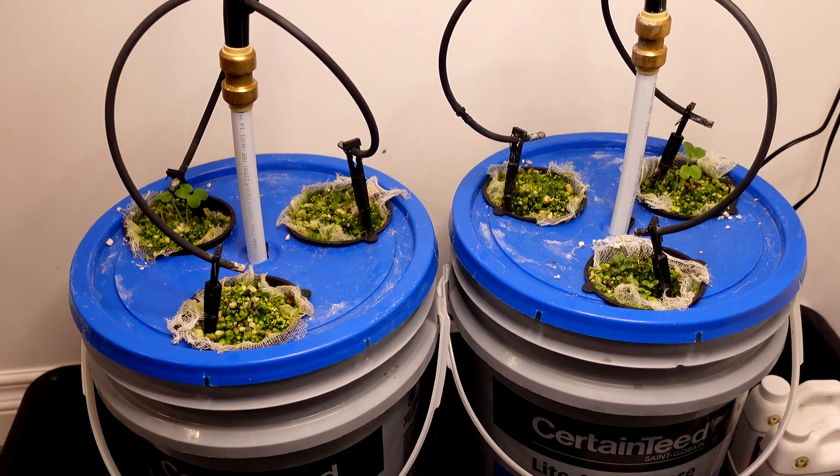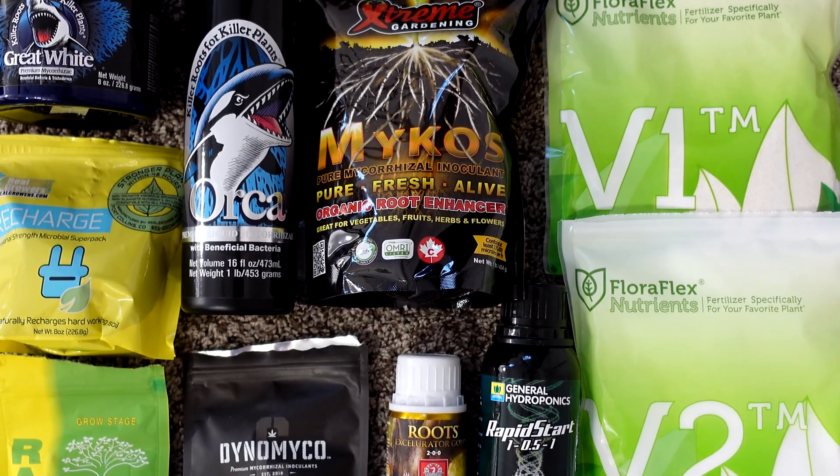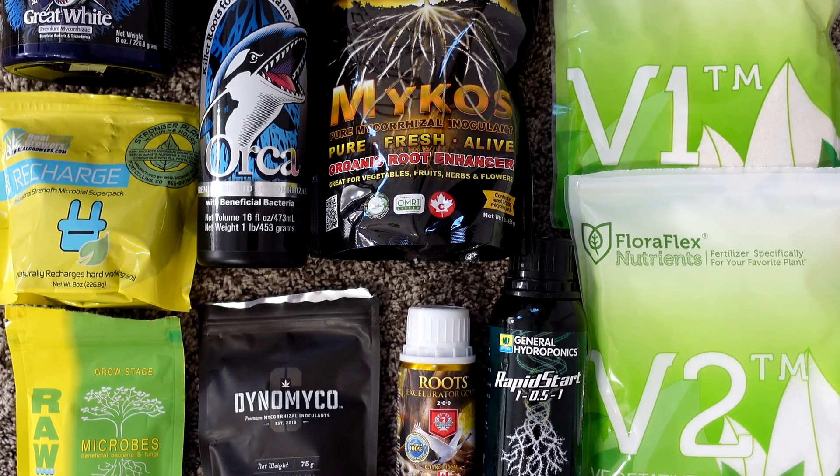Here are my top picks of hydroponic products that I've used in 2022 that I've really liked. To give a little backstory, I've been running AB test pails for just about this entire year to find out what is the best hydroponic nutrients. It's also included a whole bunch of different mycorrhizae, bacillus subtilis, and a bunch of different bacteria products that I've tried as well.